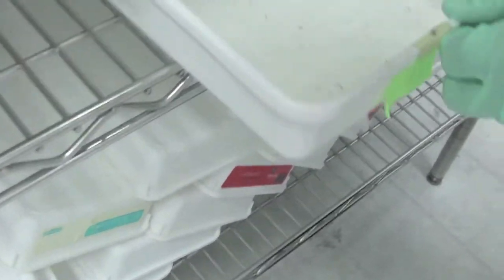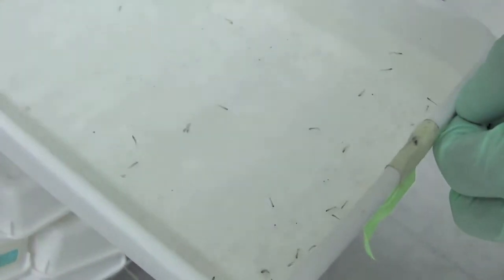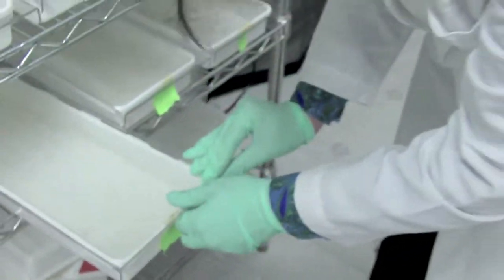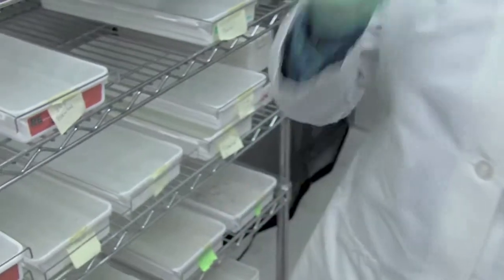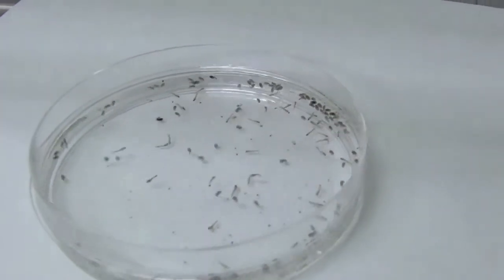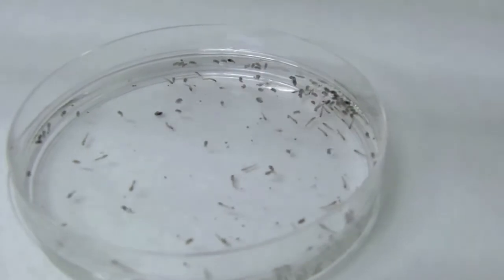These are the third instars, and these are the fourth instars. After this, they are going to turn into pupa. The pupa will look a little bit different than the larva — the pupa will not feed. They are going through complete holometabolism.